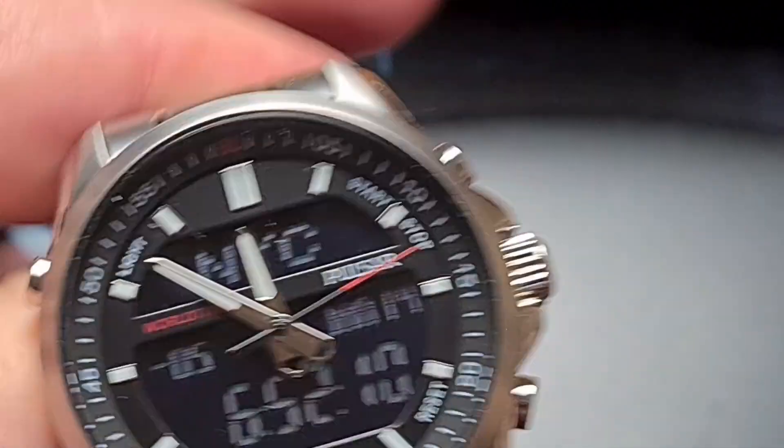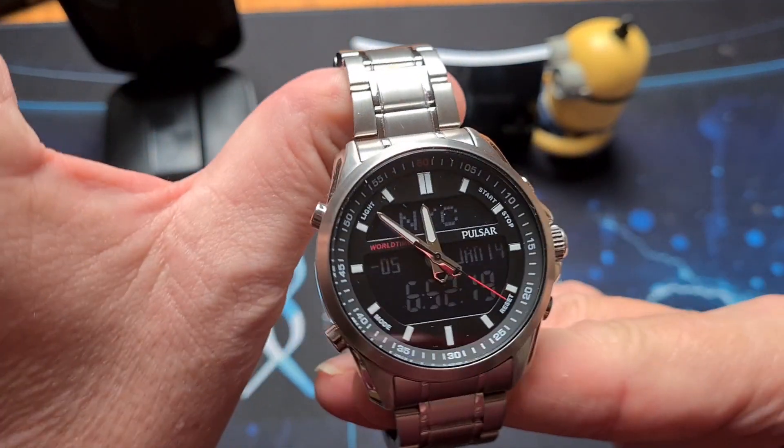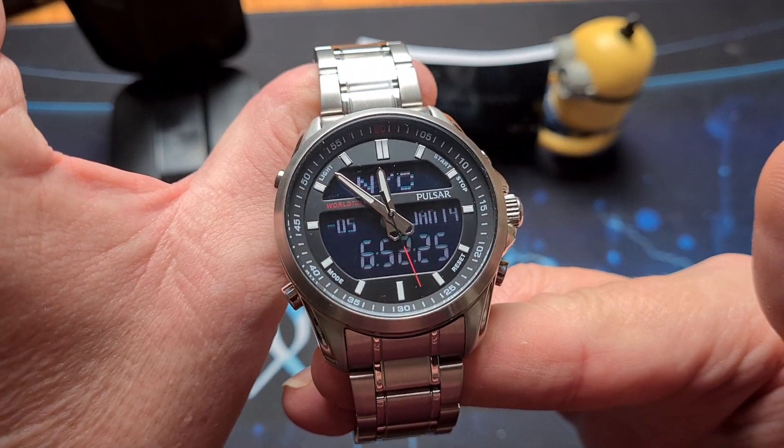For the money it's not a bad watch, really. Pulsar, as we said, is owned by Seiko, so it's going to be reliable. I do believe this takes two batteries — one for the analogue and one for the digital.